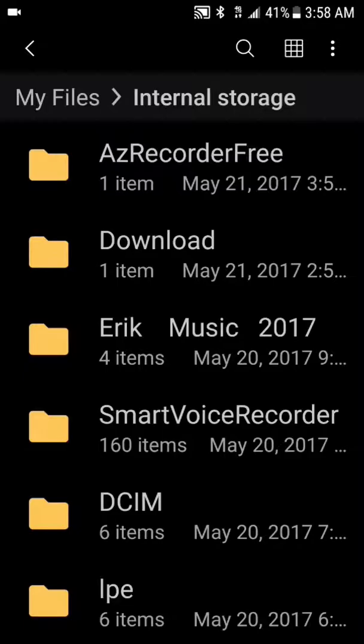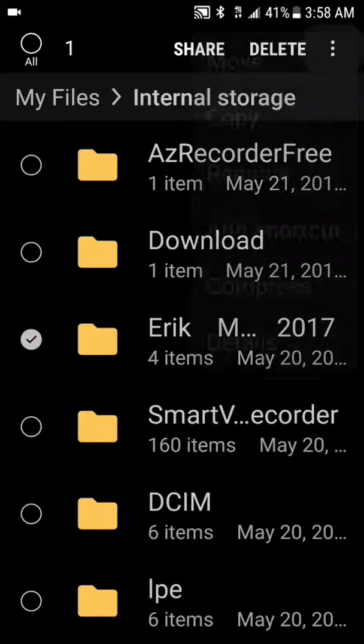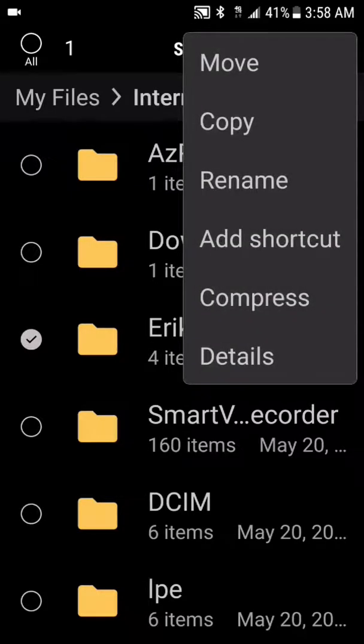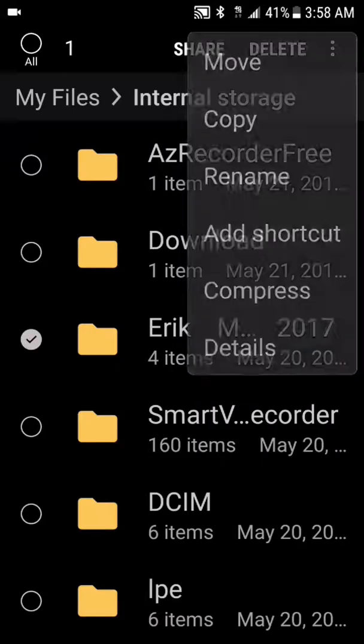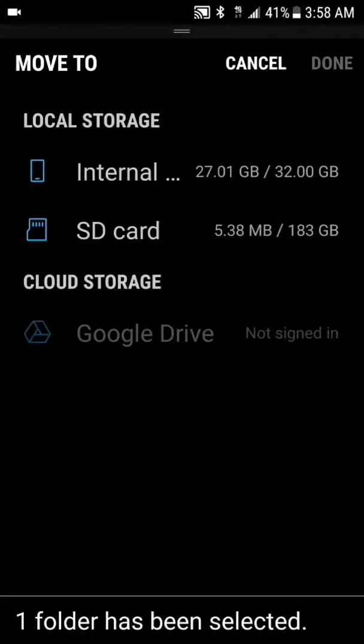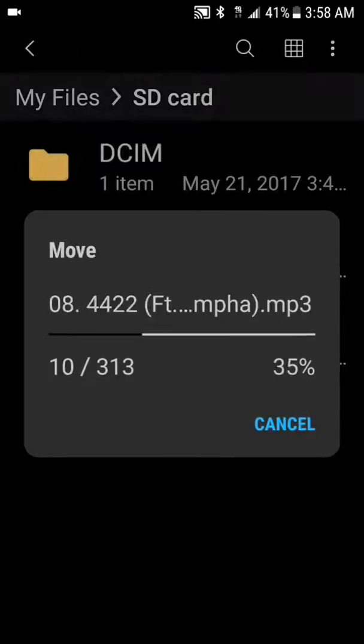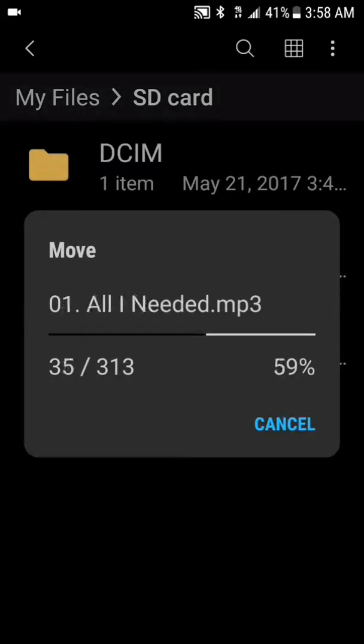I'm gonna copy my music folder — Eric Music 2017 — and copy this whole thing to my SD card. Y'all are actually gonna get to see it live. Copying it to my SD card — we're gonna click move, put it right here, and click on SD card.